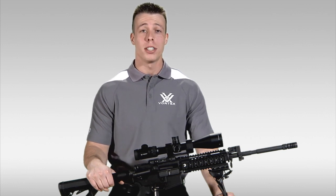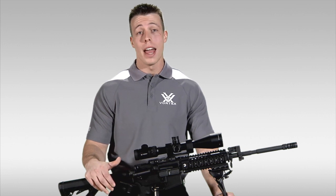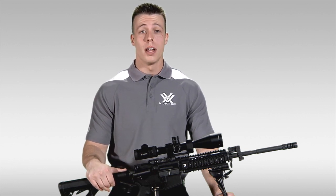Hey, I'm Jimmy over at Vortex Optics, here to give you all a little walkthrough on the differences between first focal plane and second focal plane rifle scopes, and also help you understand which one might work best for you and your intended use.